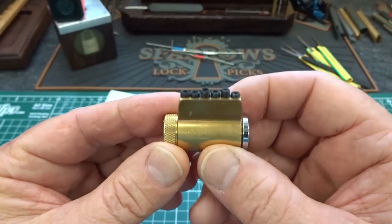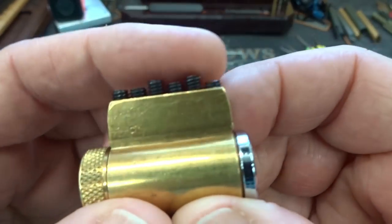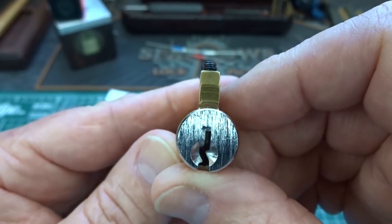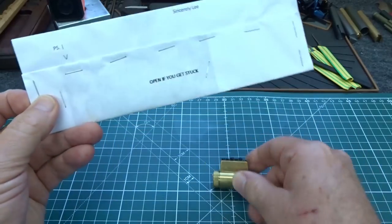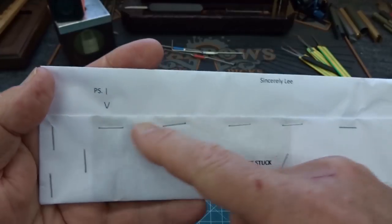We got a little Schlage kick cylinder from Lee down in North Carolina. He's got this set up — looks like it's a training lock, he threaded the top of that core. But he did say in his note that this is indeed a challenge lock, so we'll see if we can get into that in a minute. He did include a note — got some personal stuff on the other side but signed it.